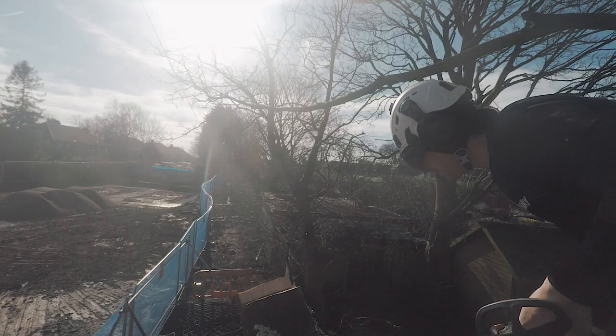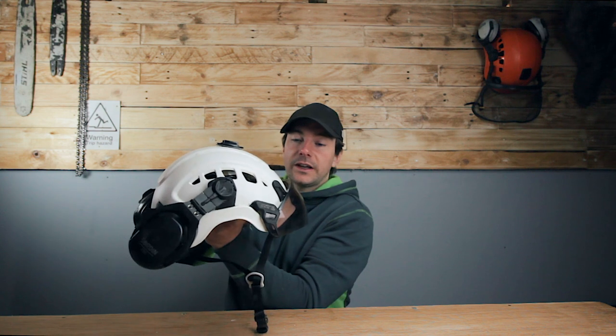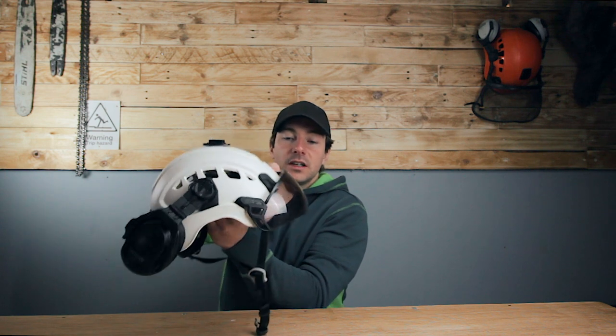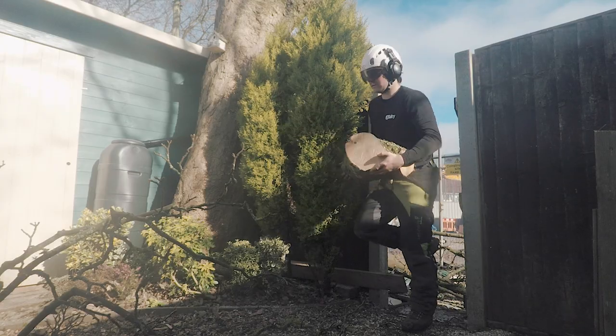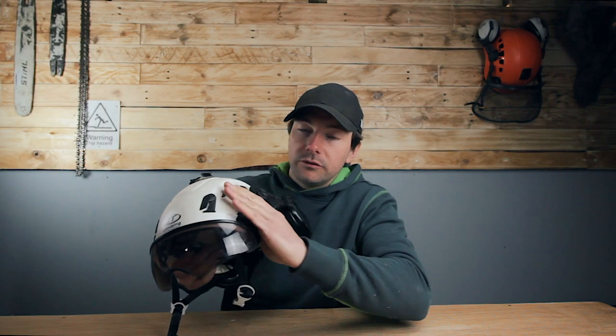It's got three positions on the visor. There's obviously up, where it's completely out of the way. There's a medium intermediate position that's kind of just off your face. And then you've got one that's fully down, which sits flush with the bottom of the helmet. You can see on the sides it's really compact and snug — really aerodynamic — when you're flying around the tree.